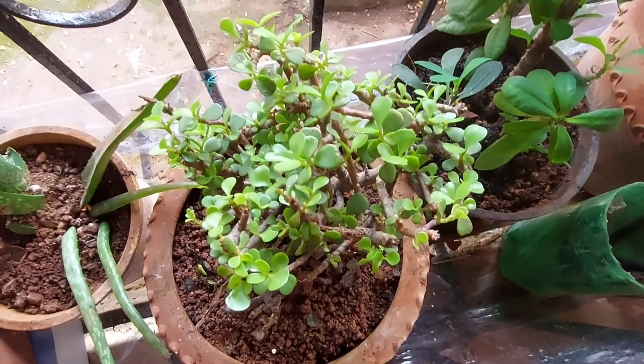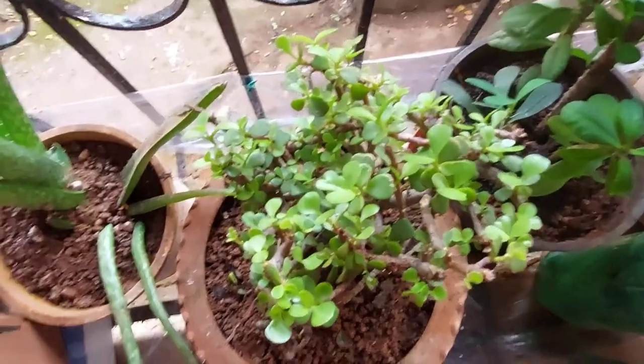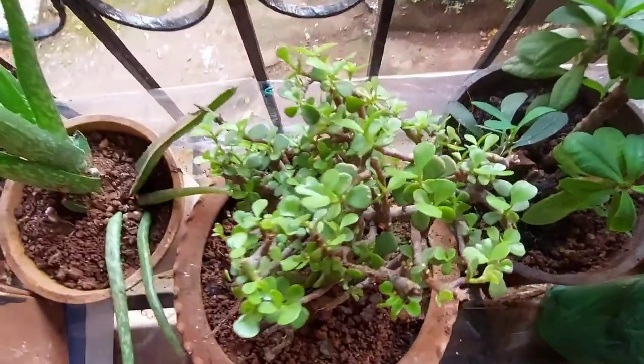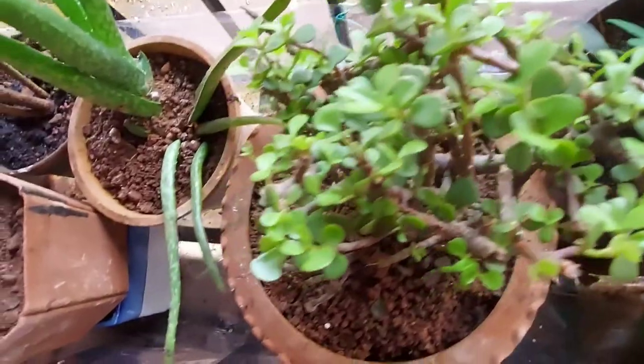I also purchased a plant from Amazon. It arrived safely — only the pot broke, but the plant was safe, which is what matters. These are air-purifying plants that don't require much water, just damp soil, and you can keep them indoors too.